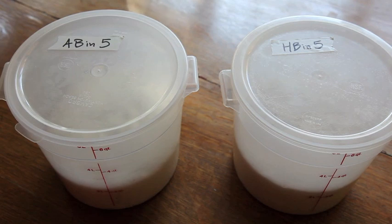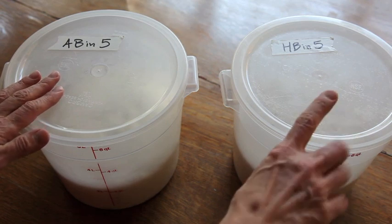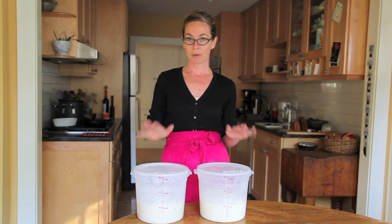I've also used the full amount of yeast, which is one and a half tablespoons, and the full amount of salt, which is one and a half tablespoons for the Artisan Bread in Five and one tablespoon for the Healthy Bread in Five. So after two hours we'll come back and we'll see what they look like.